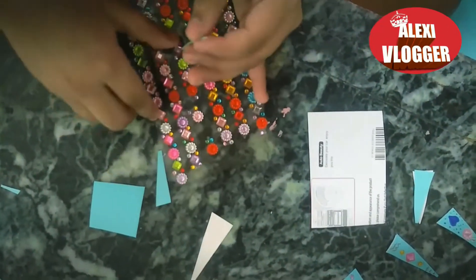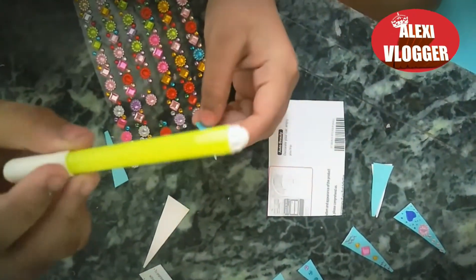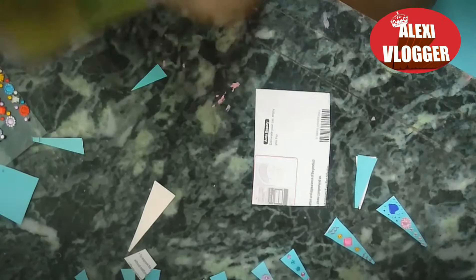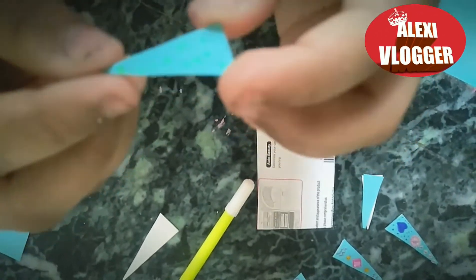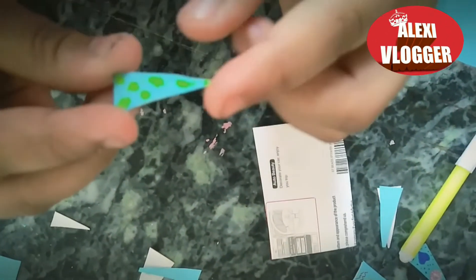If you want to decorate it, I'm going to be using a sketch pen and some gems. I'll use my neon sketch pen first and make a little dot. Then it will look like this. Now I'm going to take a green gem — I made the dots a little bit bigger but that's okay.